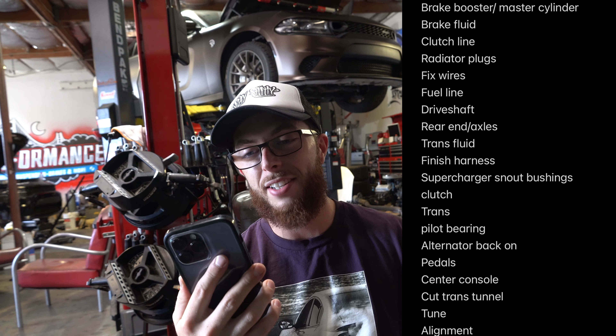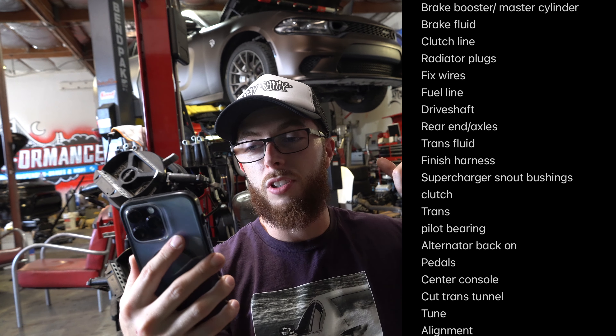This isn't in order but let's start from here. We got to change the diff and axles, change the diff fluid, do an oil change, change both belts — serpentine belt and supercharger belt. We got to change the brake booster master cylinder for the manual style one, do the brake fluid and clutch line from the master cylinder to the actual clutch, plug the radiator from the old automatic transmission lines. Fix the wires that were chewed by soldering them. Do the fuel line that kind of disintegrated because I'm running E85 — it was a rubber hose. And I'm gonna have to get the driveshaft made because it's three or four inches longer than the automatic one.